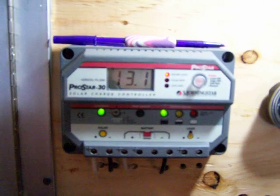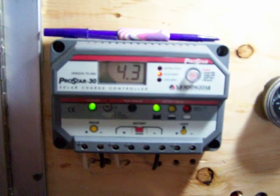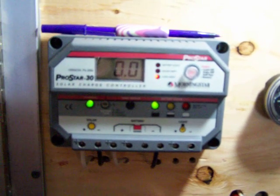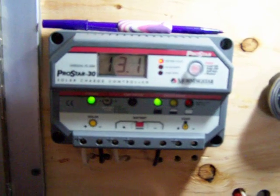I'll show you my little grid tie setup here. Right now I have my other solar going through this charge controller — 4.3 amps. I'm going to switch over now and put those to the grid. Now it should be feeding the grid.